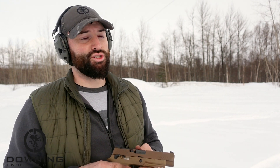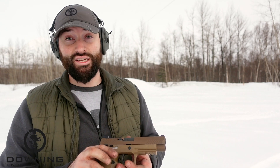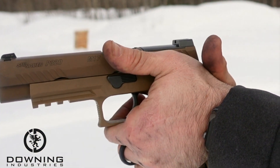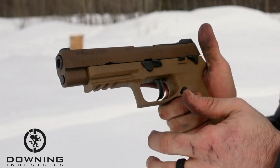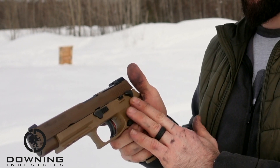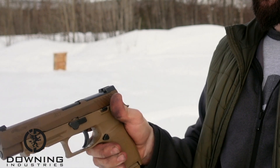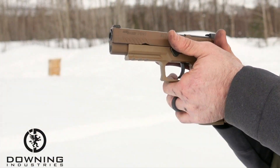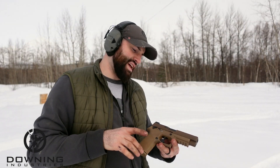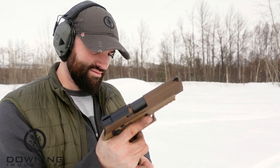One thing I noticed just dry firing and fiddling with the gun — I don't like the safety. The way I hold the gun, it digs into the palm of my hand. I try to grip up high and I usually hit the slide stop, but with this manual safety, when I push the gun out and take the safety off, I'm pushing against the meat of my hand. It's kind of weird. That could be an issue. Anyway, let's suppress the other gun and shoot these things a little bit.